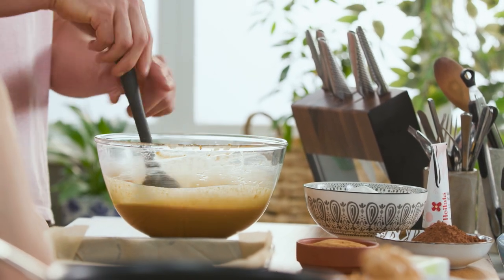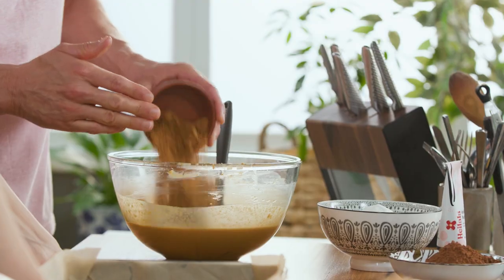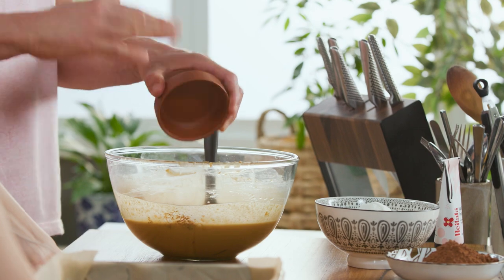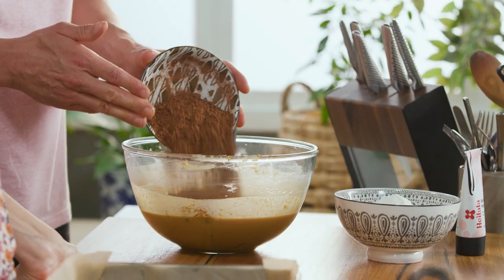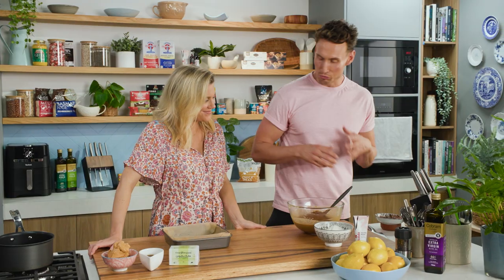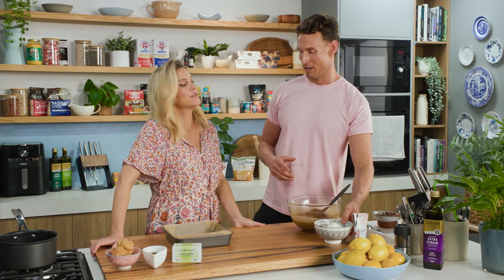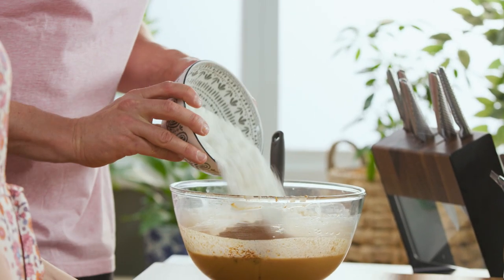That maple syrup and peanut butter smells so good — wait until we get the coconut sugar in there. We're also going to use raw cacao powder, which gives us that dark chocolate nougat taste. And then to bring it all together we need coconut flour — super absorbent, it makes the nougat extra sticky. That coconut flour is a secret ingredient in a lot of these recipes.